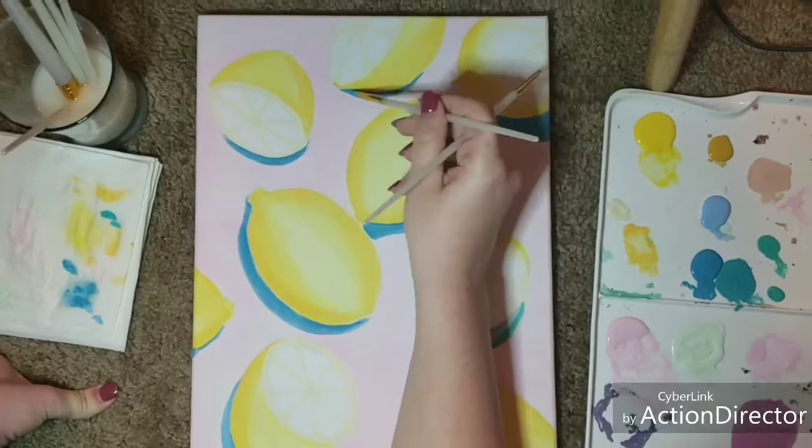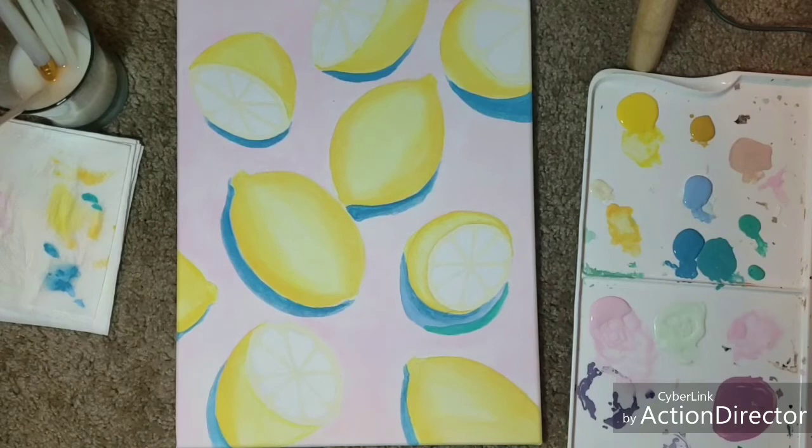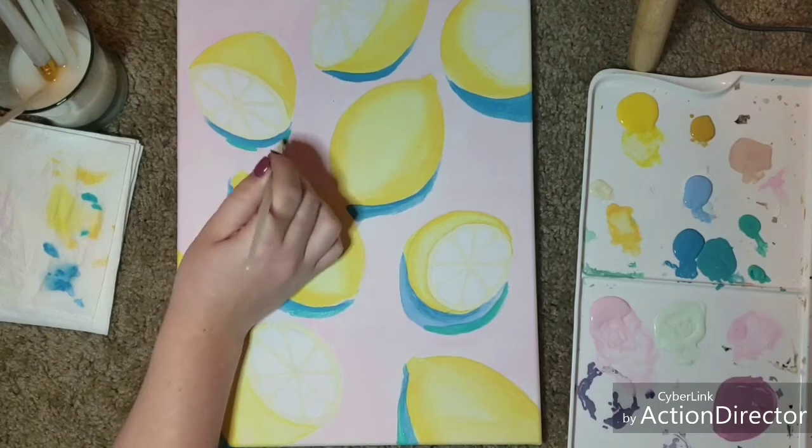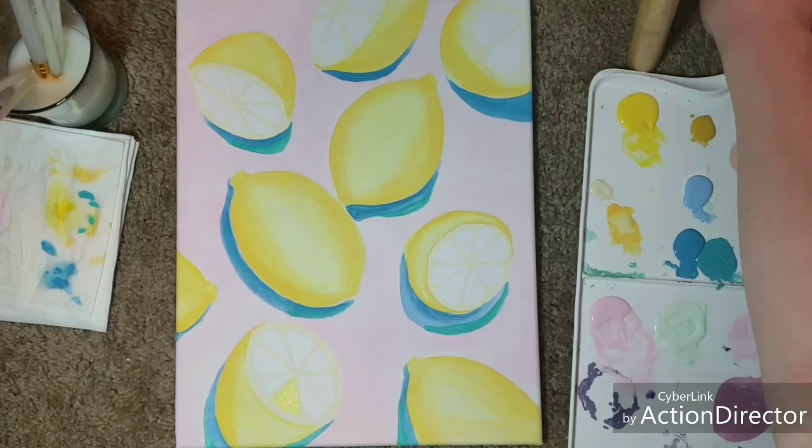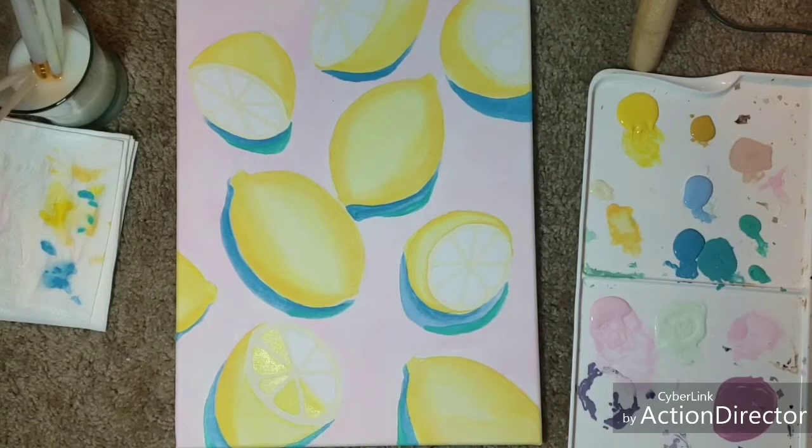Now I'm taking a second color and adding that to the edge of the shadow to give it a different kind of vibe — a more shadowy look rather than just a solid cut of a single color. And I'm taking an almost cool-tone yellow to fill in these slices of the lemon.